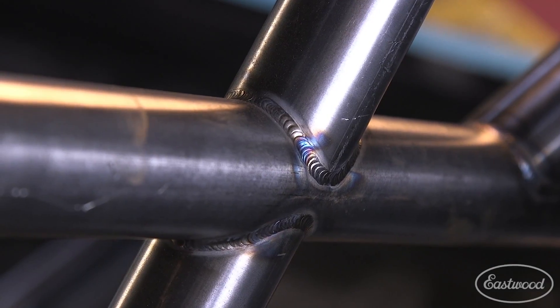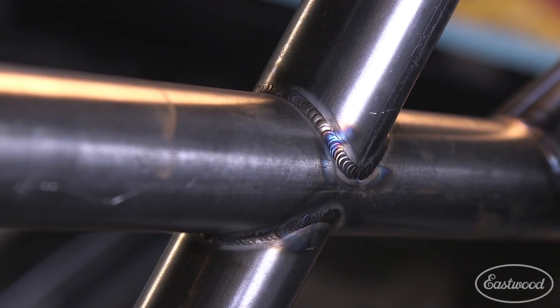Through the lens, you can actually see the pulse feature in action as the metal is welded, giving you that look of stacked dimes everyone wants.